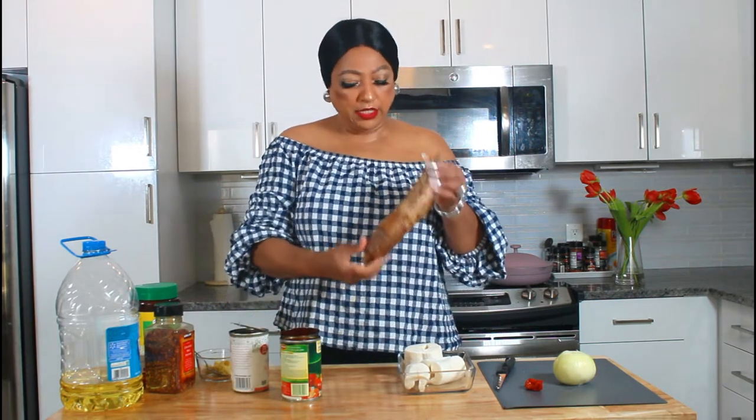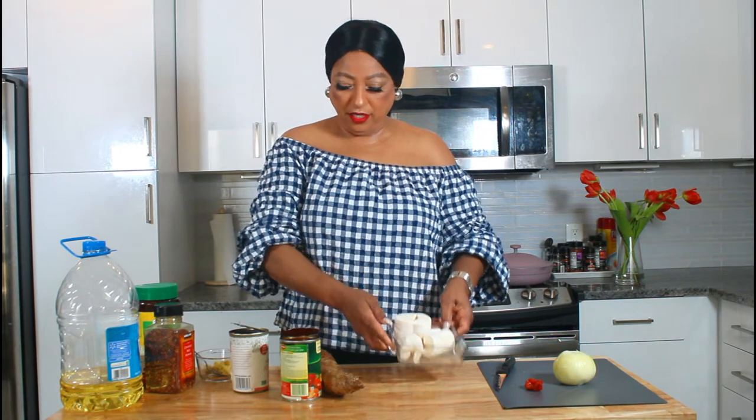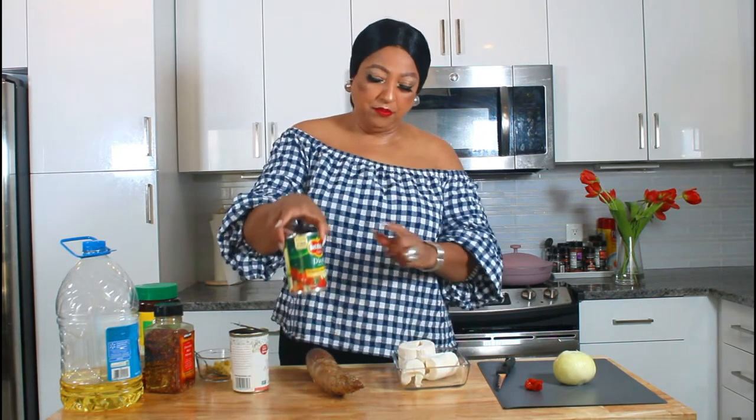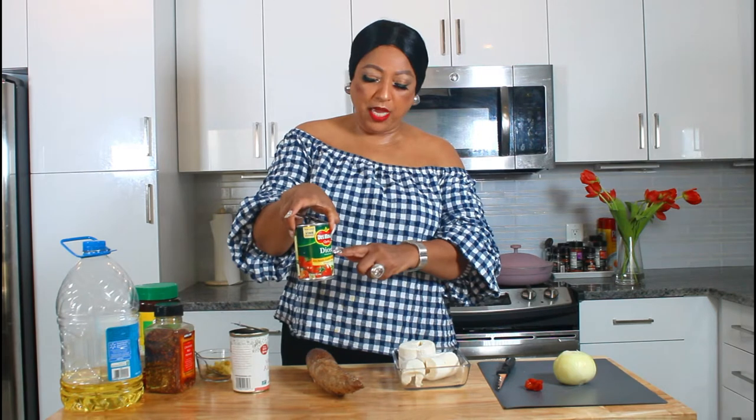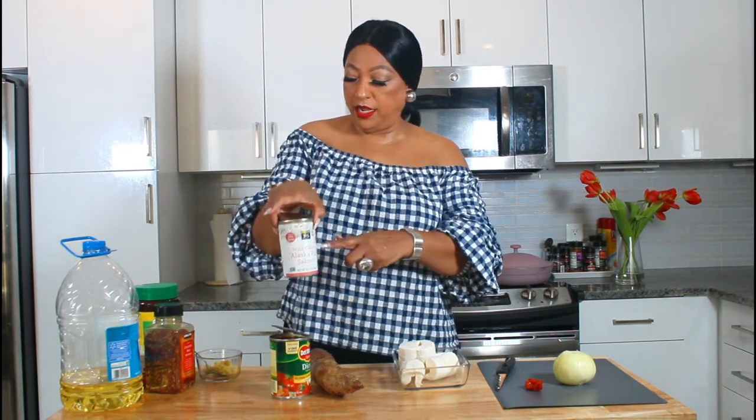So this is what cassava looks like — or some people call it yucca — before it's cut. And I've cut some and I have it right here. I have some diced tomato in the can and I have the salmon right here.